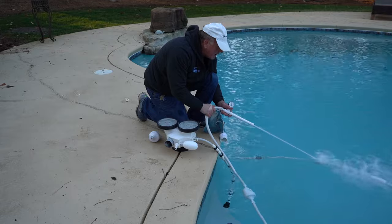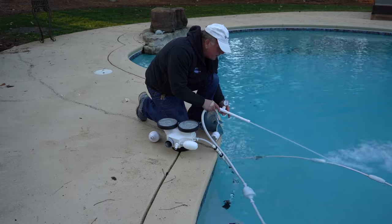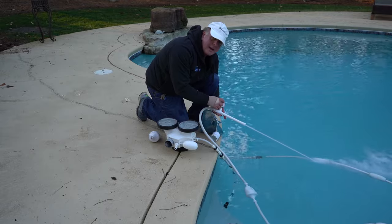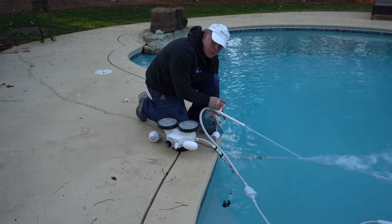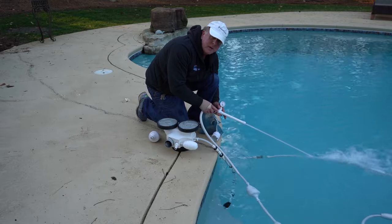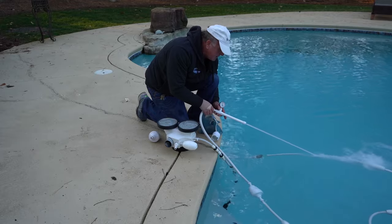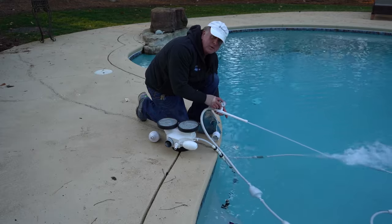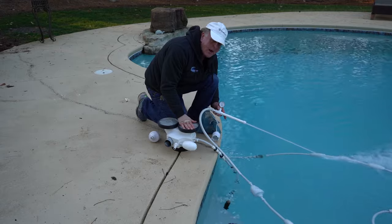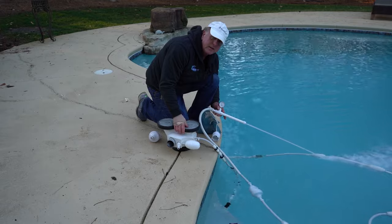Now we have our stick connected and you can see how strong the pressure is coming out — that's from the booster pump. This gauge right here needs to read between 28 and 32 pounds, and we're right where it needs to be. We can give you the part number for this special stick so you can order it online, probably on Amazon. That will tell you whether you have the proper pressure to run the Polaris correctly, because if you don't have enough pressure it's not going to turn the wheels and do everything it needs to do.